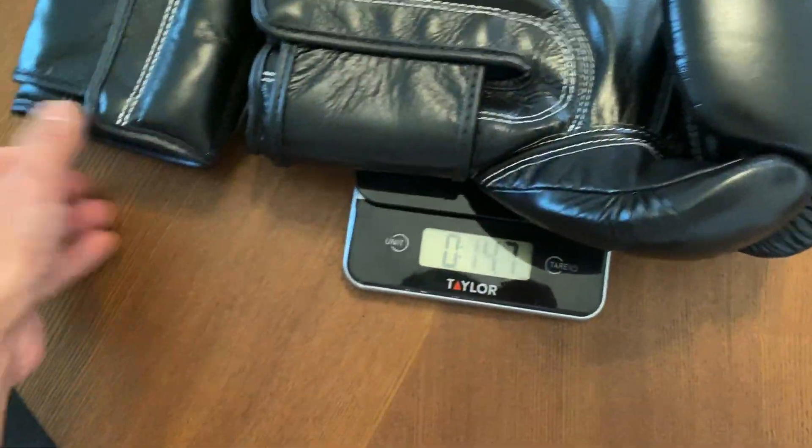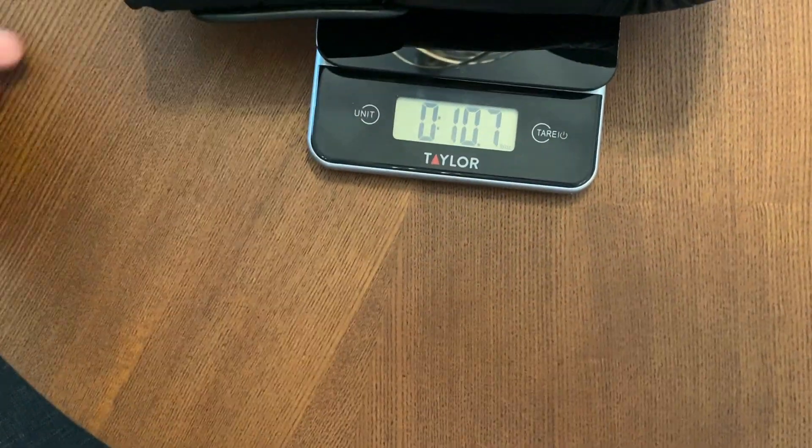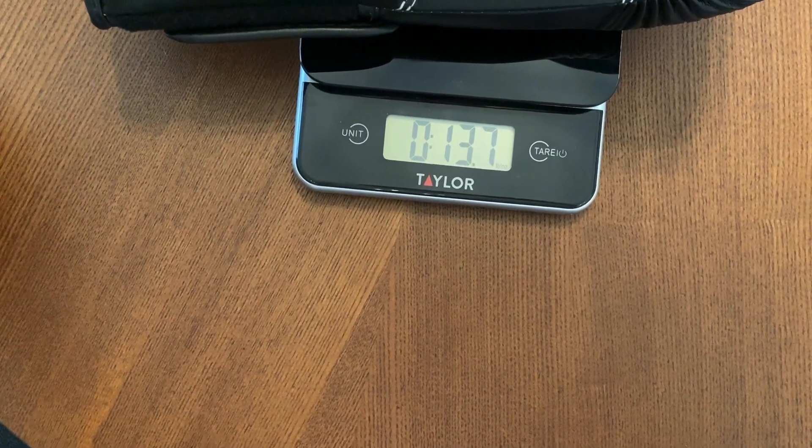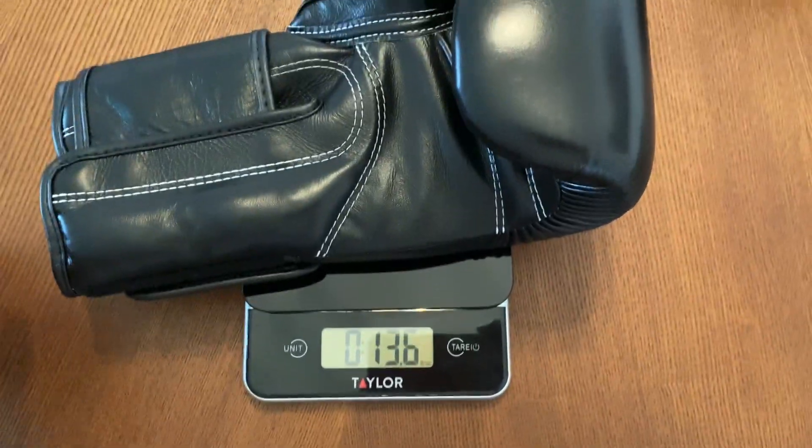Very nice-feeling glove. Let's go with the right glove. So the right glove is right at 13.5, so about a half-ounce underweight — not a huge deal. And the left glove is at 13.7, so about 13.6. Pretty close to each other and almost on weight. Let's go ahead and do the review.